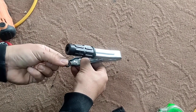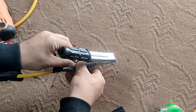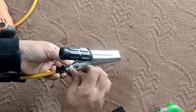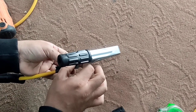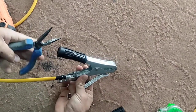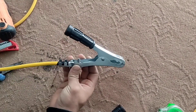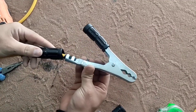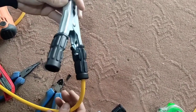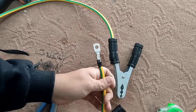Before closing the nut, I use a spring washer so that the nut does not loosen over time. We do the same thing for the second clip.